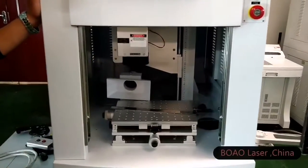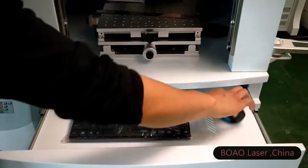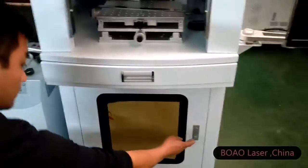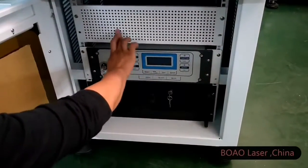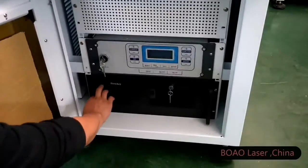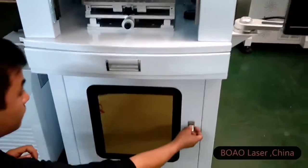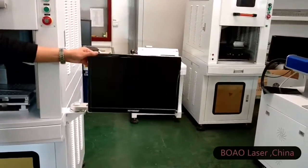You will see the laser head and work table inside, cable and mouse for the computer. The power supply for the machine. Laser source, computer.